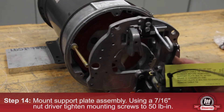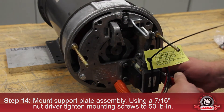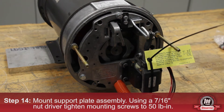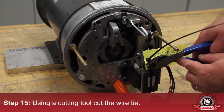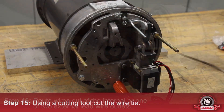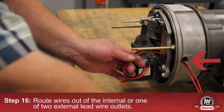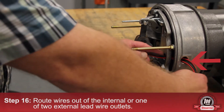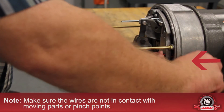Mount the support plate assembly. Using a 7/16 inch nut driver, tighten the mounting screws to 50 pound inches. Using a cutting tool, cut the wire tie. Route wires out of the internal or one of the two external wire outlets. Make sure wires are not in contact with moving parts or pinch points.